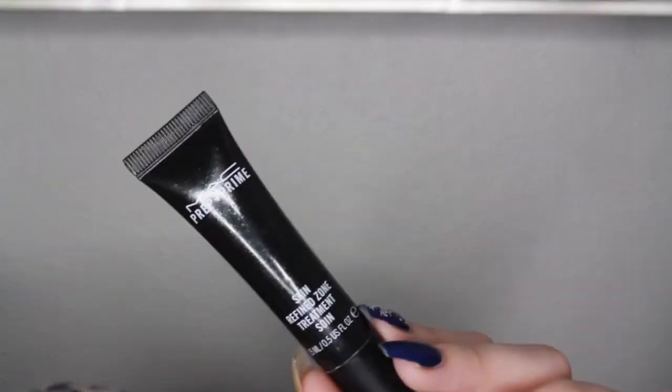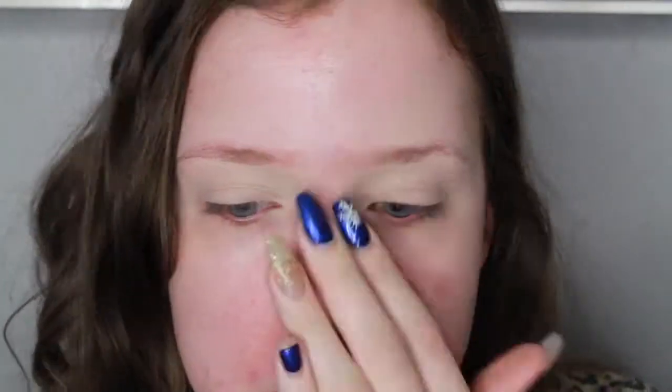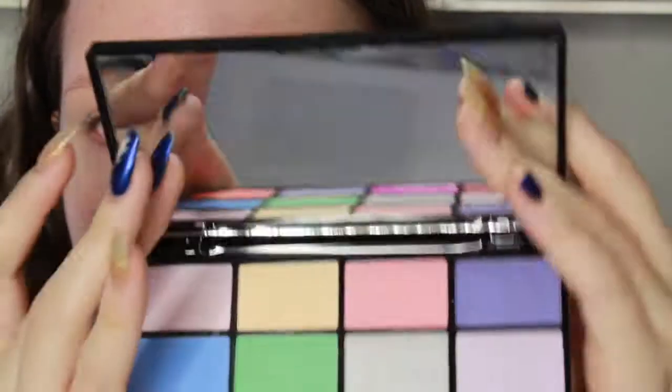Now I'm going to prime my nose with the MAC Skin Refine Zone treatment. It's blurry, but this just really helps fill in the pores and smooth everything out and make sure no oil seeps through.